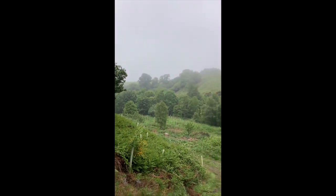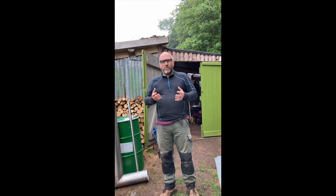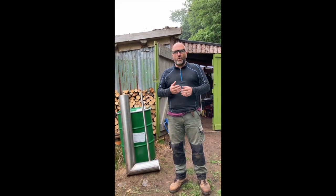Rather than getting amongst the trees, which is what we'd normally be doing at this time of year — finding the ones that need replacing, straightening up where the deer have knocked them over and all that sort of thing — today we're going to build a charcoal retort.